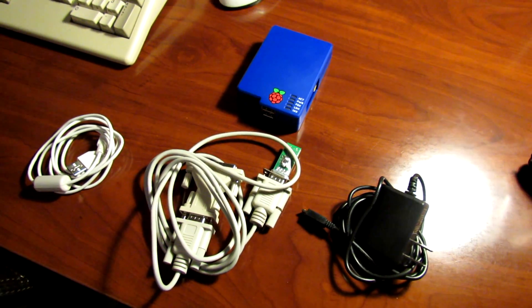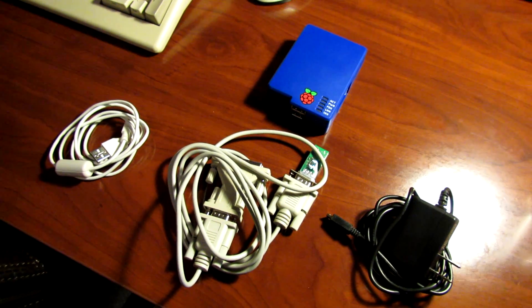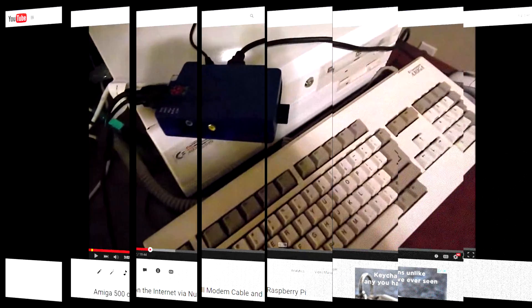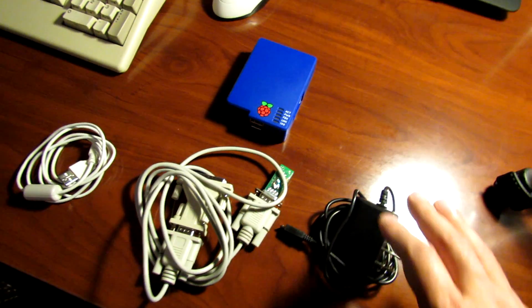Back again with another video. Today I thought I'd show you a new piece of hardware that I've recently acquired for my Amiga 500. You guys may remember about a year or so ago I did a video on getting an Amiga 500 online using a Raspberry Pi.